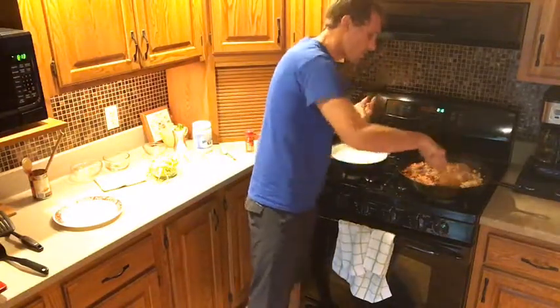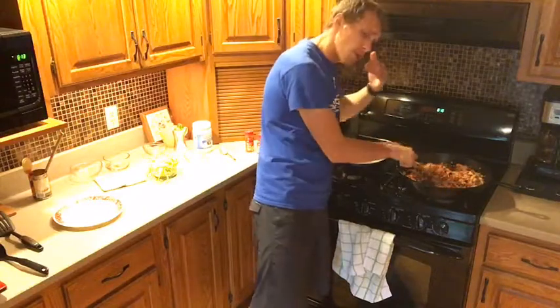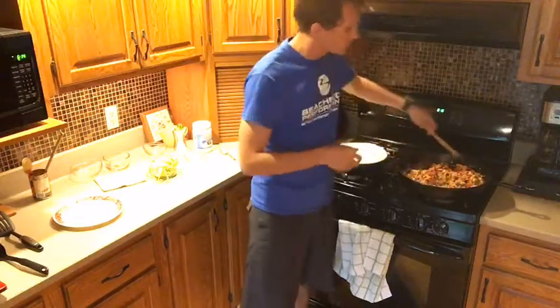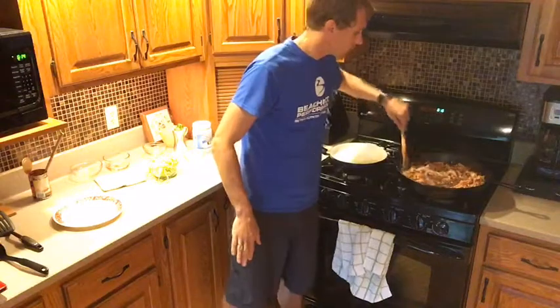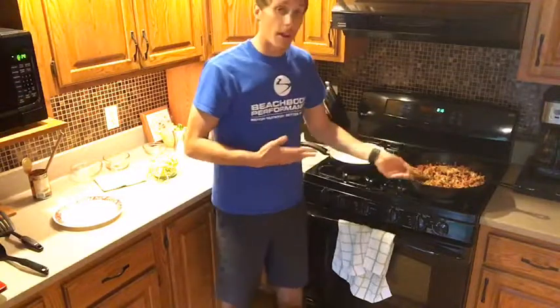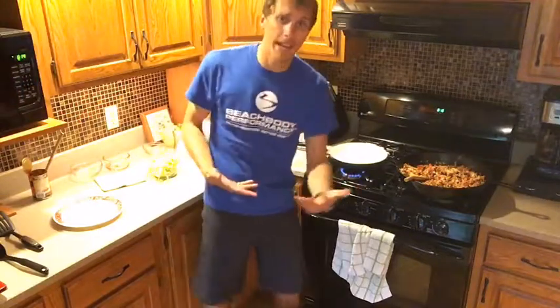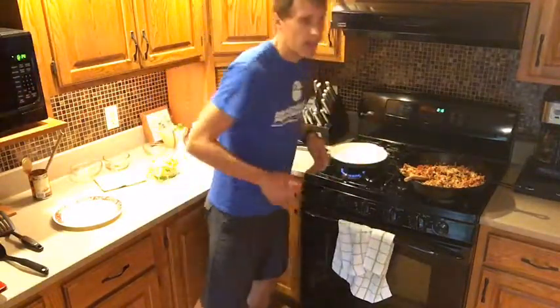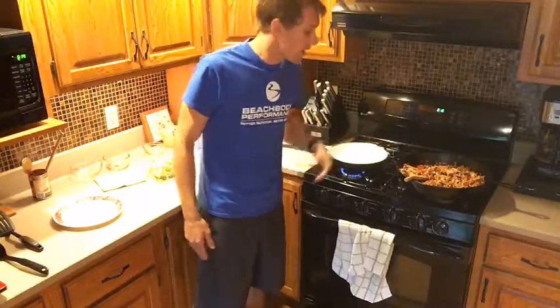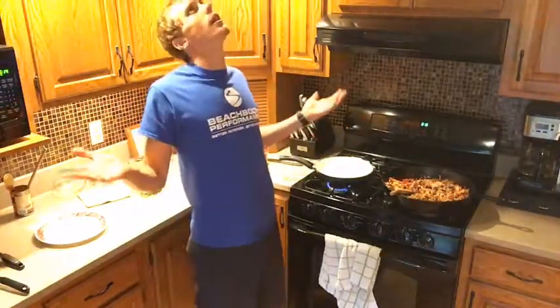Now I'm going to turn this down to low because all we need to do is let that simmer and soak up all that flavor. You totally could have added the seasoning in when you were cooking the onions or garlic — that's totally cool. Another great thing about this is you can make it for good lunches or dinners. You can prep it and make a big batch like this. This is more than a meal for my partner and me — we're going to put it in Pyrex containers or something freezer-safe, put it in the freezer, and you're set for dinners and lunches.